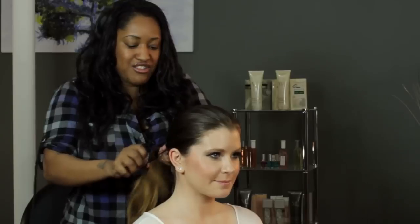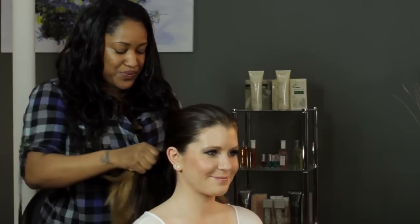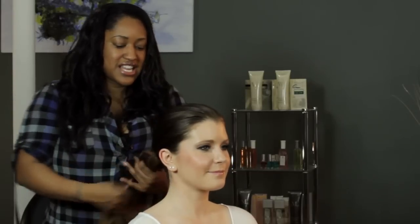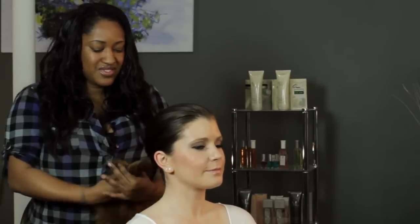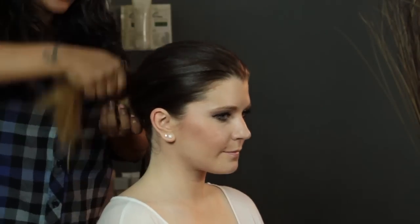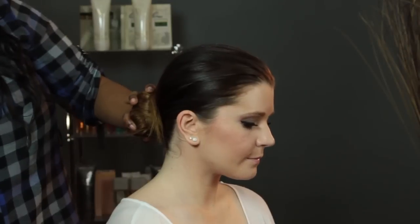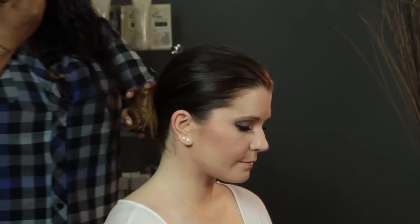My model's got a ton of hair — could you imagine all of this in a gymnastics meet? So we're going to twist it as tight as we can and then create a bun. Keep twisting as you're creating the bun.